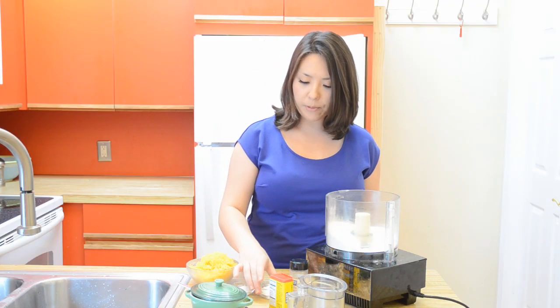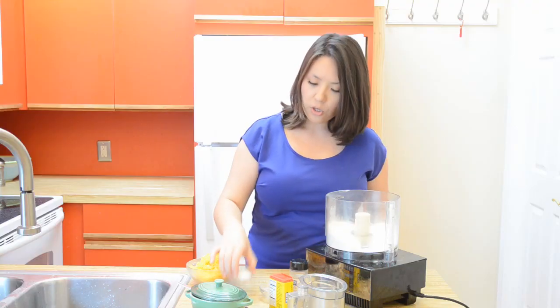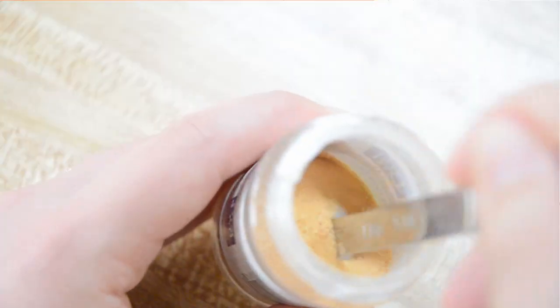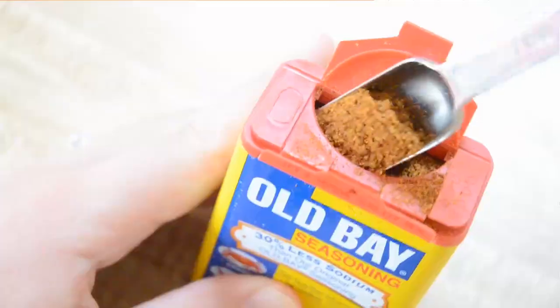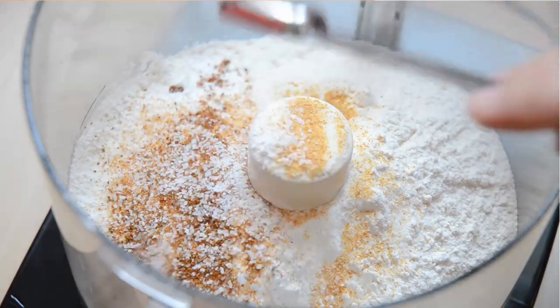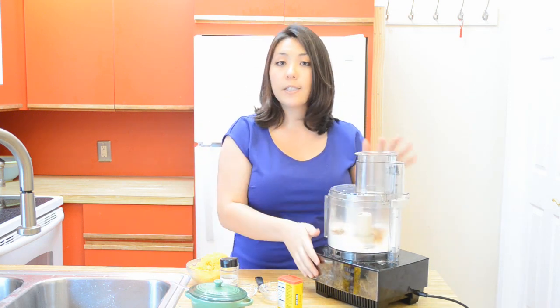In the bowl of my food processor, I've got 10 ounces or 2 cups of all-purpose flour. I'm going to add 4 teaspoons of baking powder, 2 teaspoons of sugar, and then for our flavorings, a teaspoon of garlic powder, half a teaspoon of Old Bay seasoning, and half a teaspoon of salt. We're just going to pulse this together to combine.